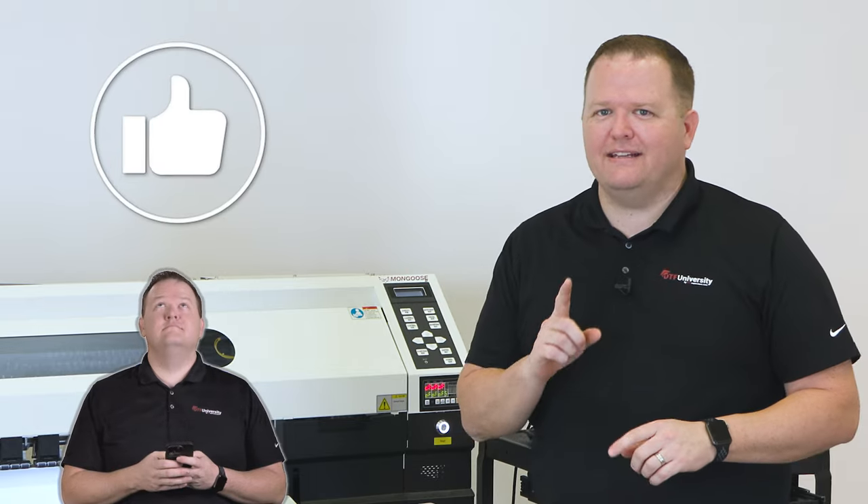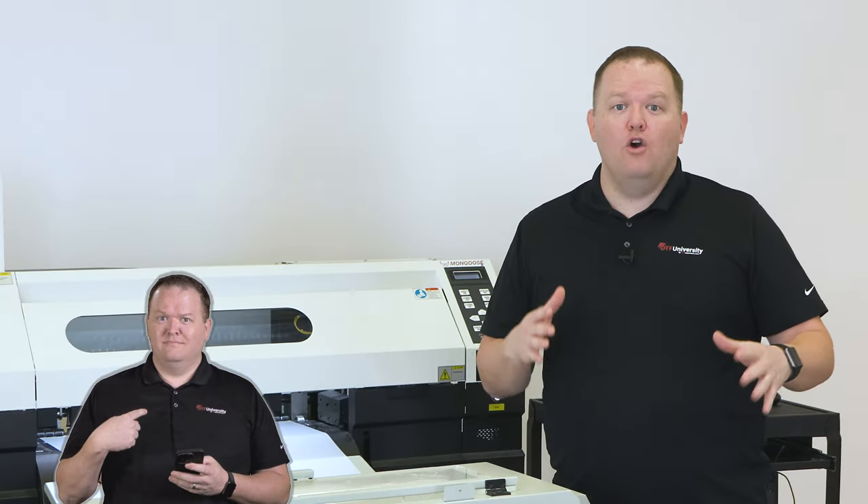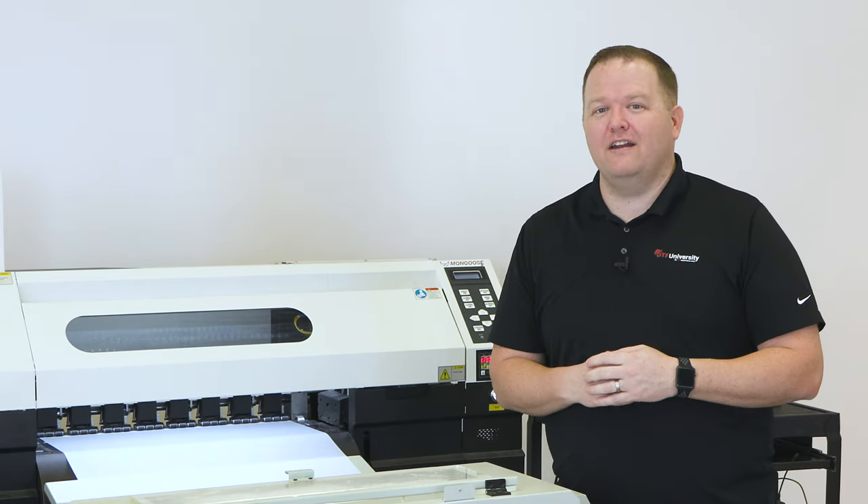Hey, real quick — normally I ask you to hit the like button here, but this series, I want to hear from you in the comments below. What would you like to know more about? Leave a comment now, and we'll do our very best to help you, maybe even cover it in a future video.